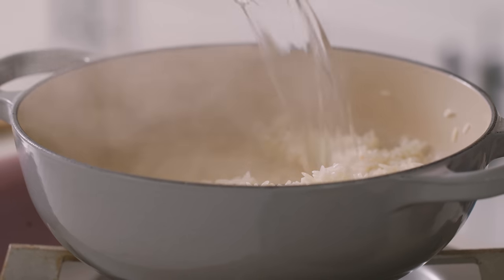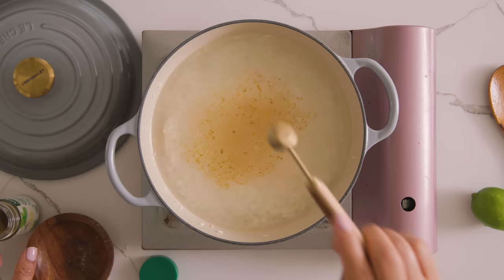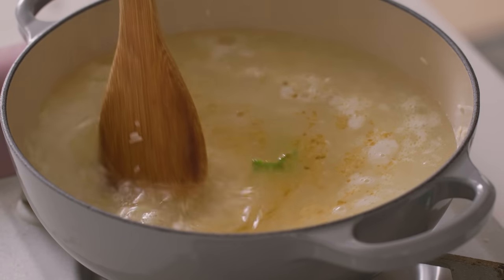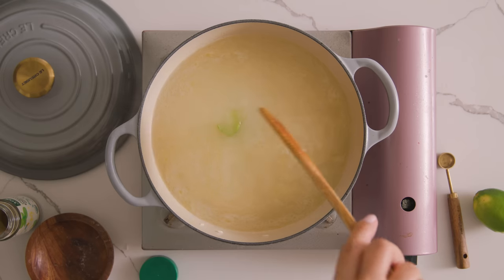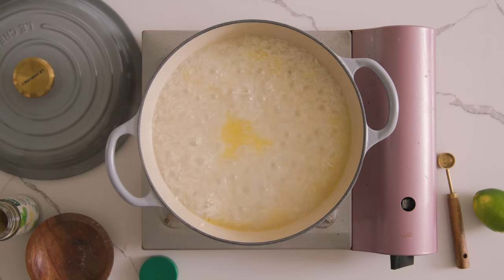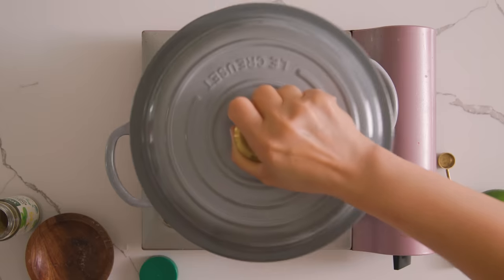Pour in four cups of water, or broth if you prefer, half a teaspoon of salt, a dash of cumin, and a small piece of lime peel — we're not gonna get any of the white parts, just the green, so that it releases the lime oil into the rice, giving it better flavor. I'll let it come to a boil until the water is almost fully absorbed, give it a final fluffing, cover it up, and let it sit for another 15 minutes to finish steaming and cooking.